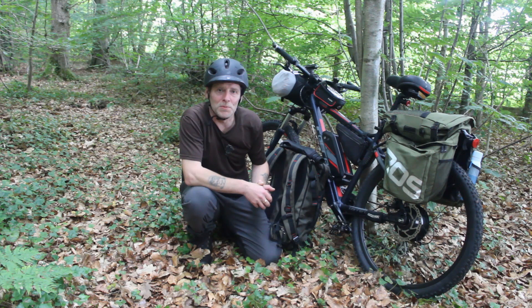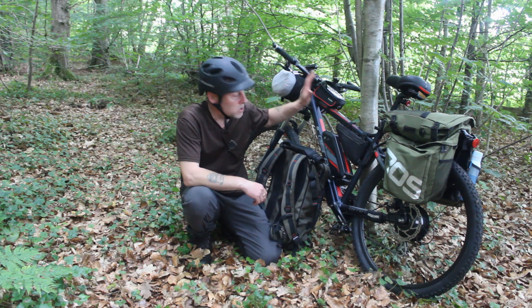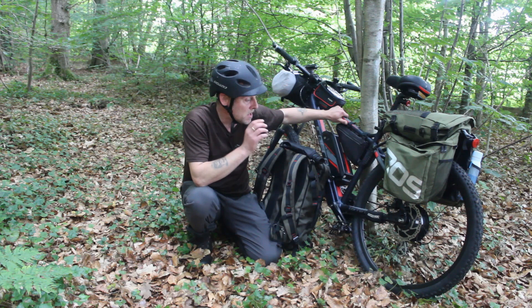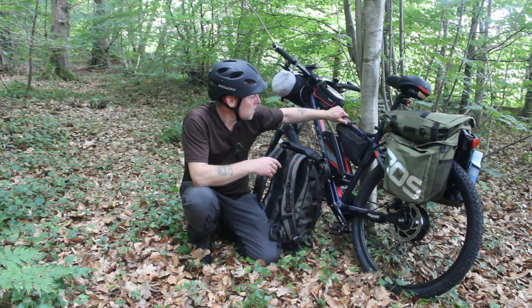Hello and welcome to another video. Obviously we're doing a bit of e-biking and camping, so spotting the elephant in the room is the brand new Carrera Vengeance. I've only had it a week. I have had the same bike in the past about two years ago and a lot has changed on this current model. This is the 2021 model, only a week old.